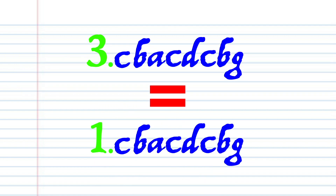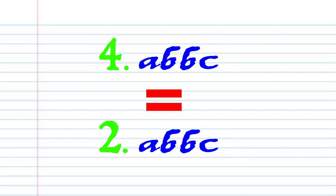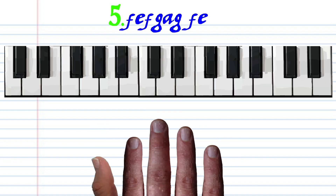Now, Phrase 3 is exactly the same as Phrase 1, and Phrase 4 is exactly the same as Phrase 2. So let's move on to Phrase 5.